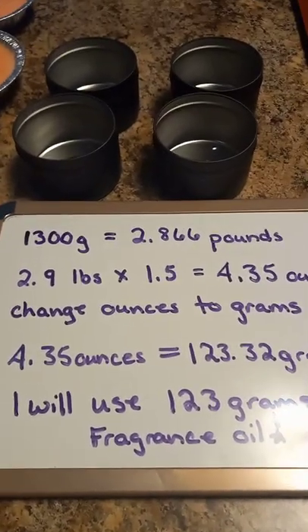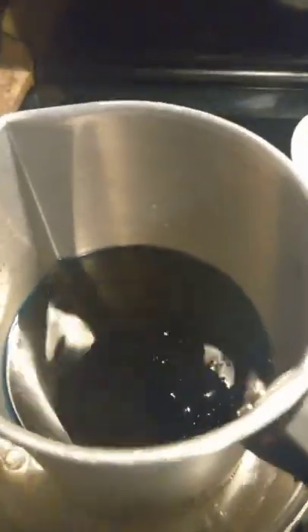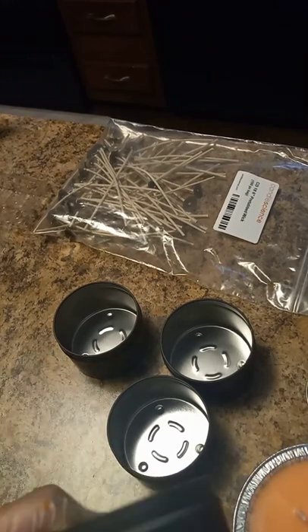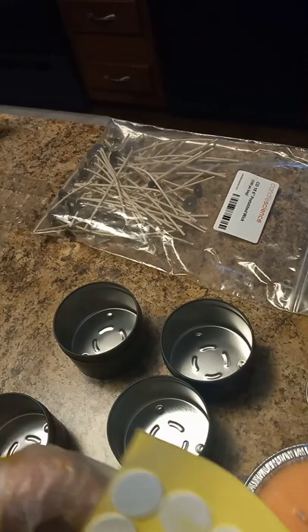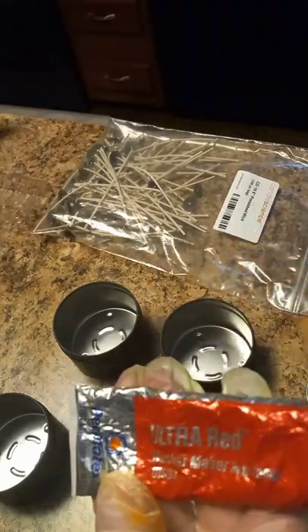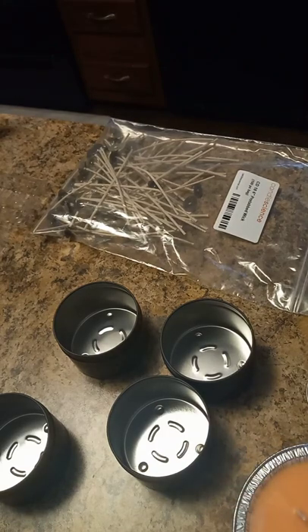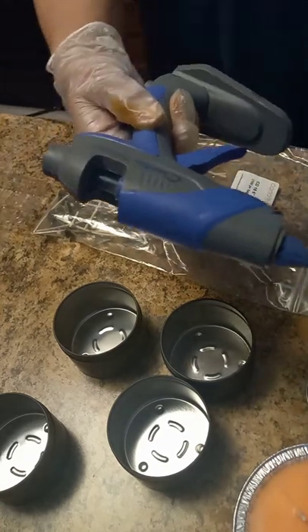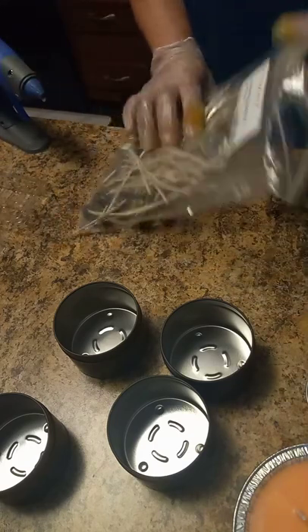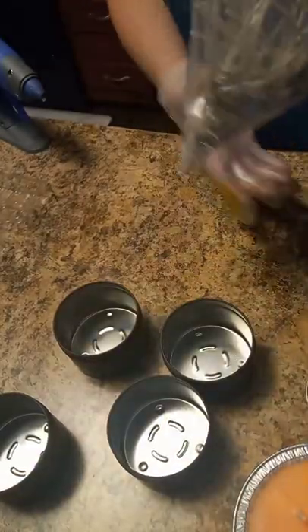After the math I come and check my wax — there's still some solid pieces in the bottom, so I stir and come back. Since I still have more time, I'll now work on wicking my containers. I'm using eight-ounce tins today. For wicks I use CD 18s for these. You can use hot glue, glue dots, or red RTV — I use the hot glue gun, which is already heated up while I've been waiting for the wax to melt.